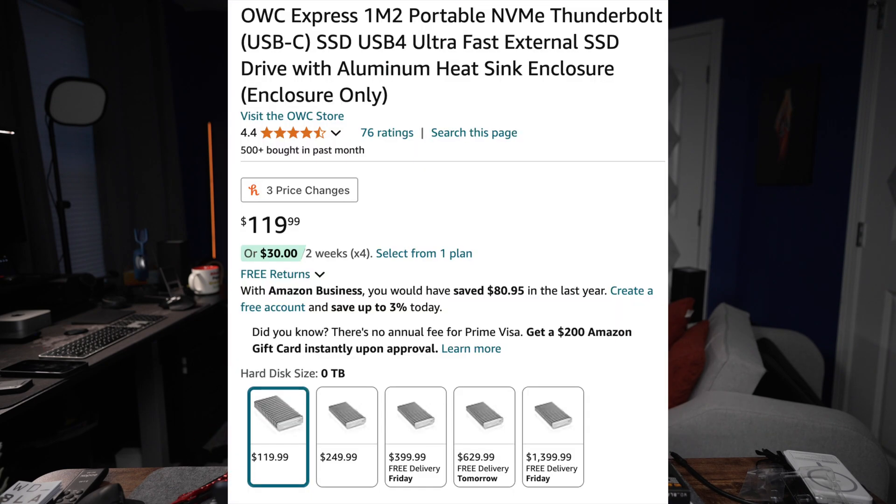I got the WD Black at Best Buy — it was on sale for around $135. The OWC Express enclosure by itself without any internal storage goes for $119, so the whole package came out to a little over $250.